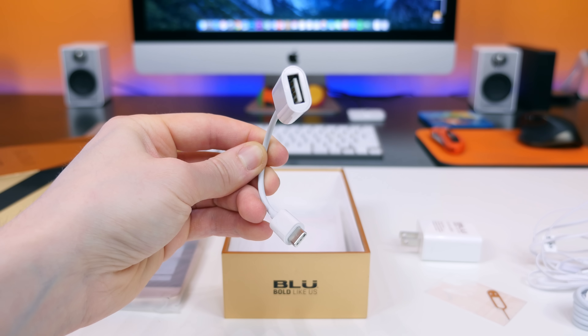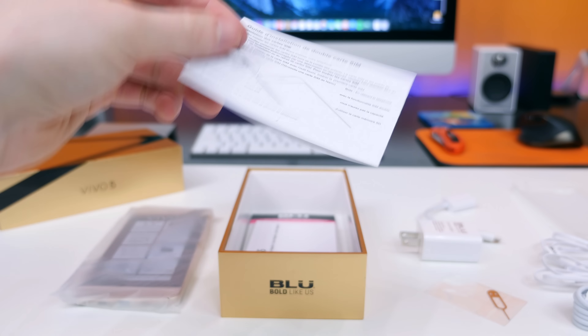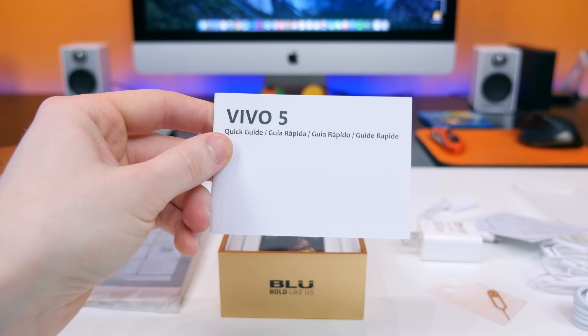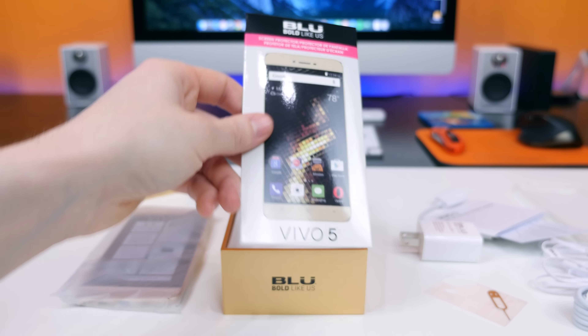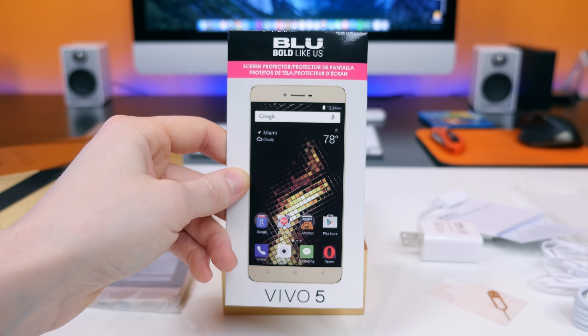I'm really glad to see BLU implement the new USB Type-C standard port and include that adapter at no additional cost. There are even more goodies: some literature detailing the SIM card installation and setup process, a silicone protective case, and a screen protector to provide all-around protection to your shiny new aluminum phone.